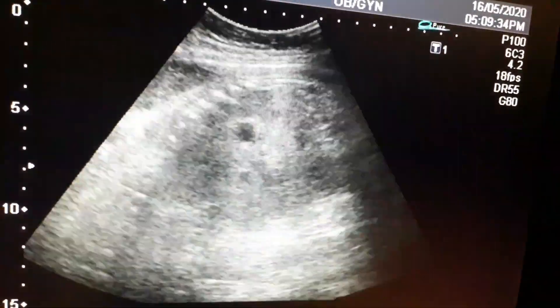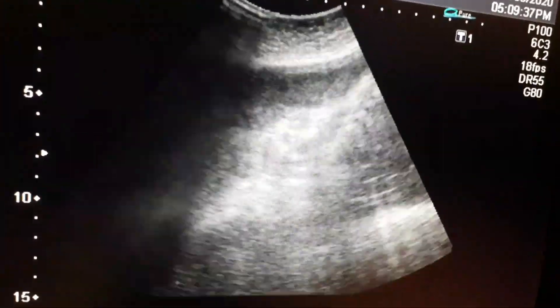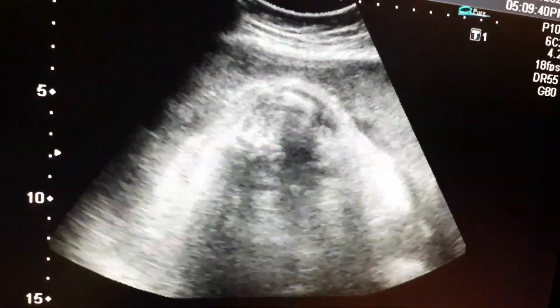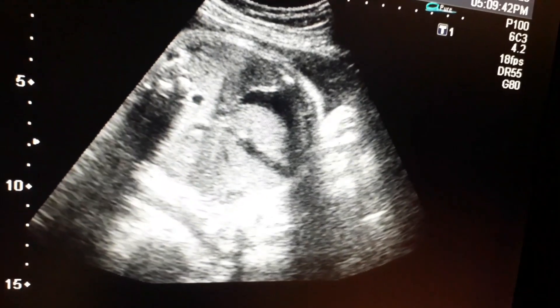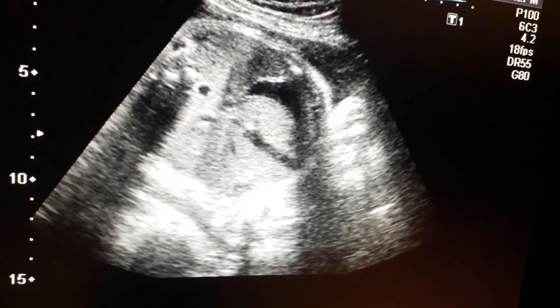You can appreciate the spine of the fetus as well. Now I am going to calculate the abdominal circumference at the level of the gastric bubble. It is about 36 weeks.